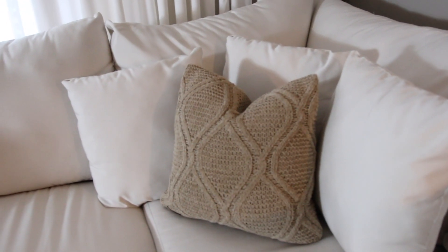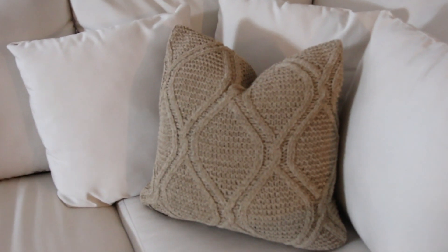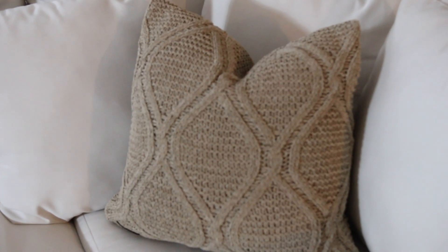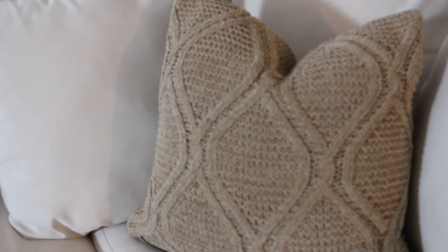Now it's all about the little details. The sectional came with so many pillows — the brown pillow in the front is actually from Z Gallery and came from my previous home. The three pillows behind it came with the sectional. The pillow I got from HomeGoods — if you watched my last haul, you've probably seen it. I just love taupe and brown; it's throughout my whole home. On the other side I have the exact same pillow from Z Gallery and another pillow that came with the sectional.